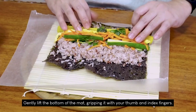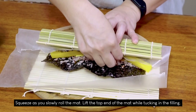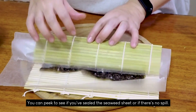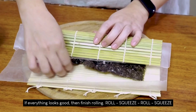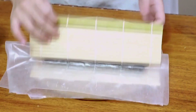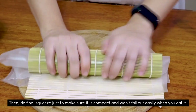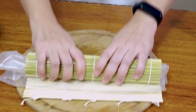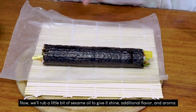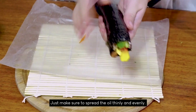Let's roll! Gently lift the bottom of the mat, gripping it with your thumb and index fingers. Squeeze as you slowly roll the mat. Lift the top end of the mat while tucking in the filling. You can peek to see if you've sealed the seaweed sheet or to check if there's no spill. If everything looks good, then finish rolling. Do the final squeeze just to make sure that it is compact and won't fall out easily when you eat it. We're almost done! We're about to spread the oil thinly and evenly. We're done with one roll — one more to go!